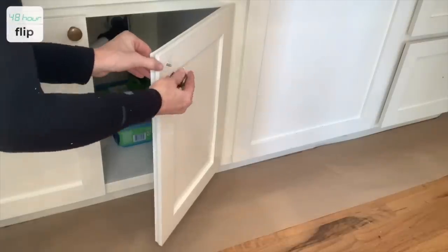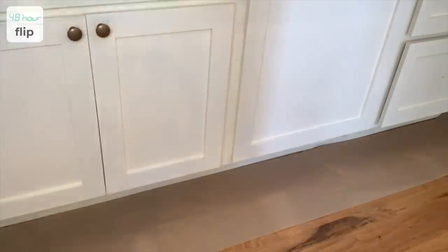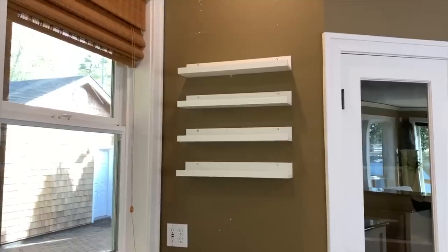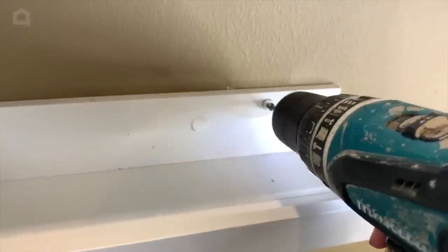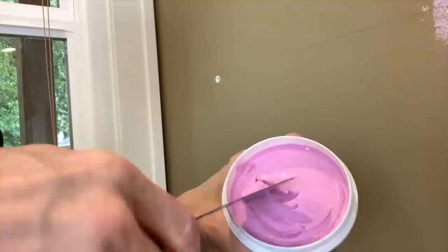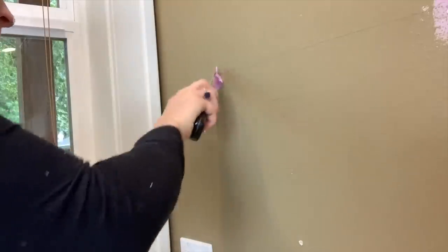Doesn't this hardware look gorgeous? I love the sparkle and the warmth that it adds to the room. And now it's time to tackle the shelves — I remove each one with my drill, and using a spackle knife and some spackle, I repair the walls.